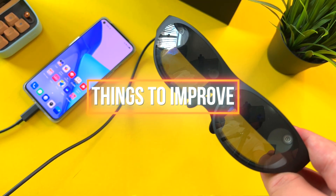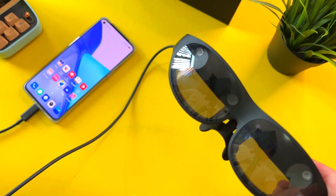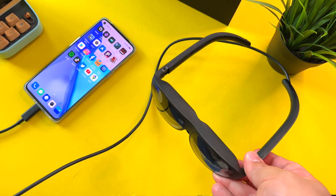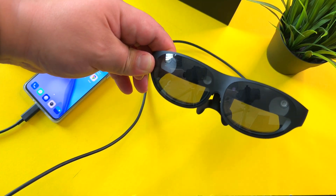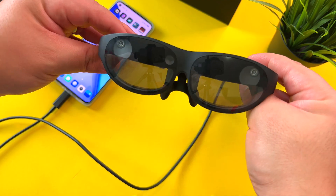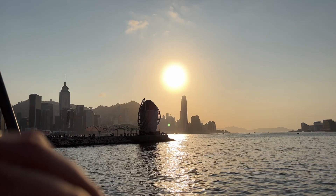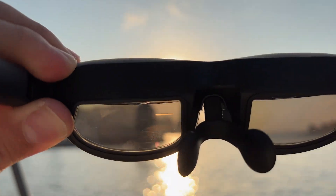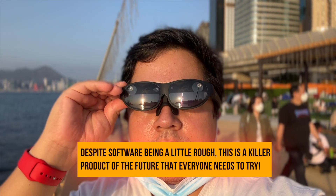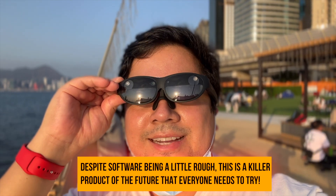Despite the amazing experiences with the Nreal Light, there are still a few hiccups. The software definitely can be improved — I've run into a few instances where apps have crashed. I think it will eventually become a more stable product, but I need to point out that the software experience still leaves a lot to be desired. That said, having covered so many tech products over the years, I know the future when I see it — AR is the future, and you've got to applaud Nreal Light for taking one of the first significant steps into that AR future.